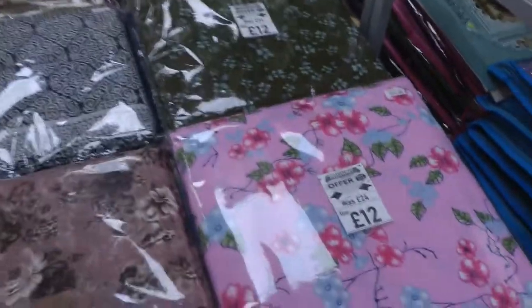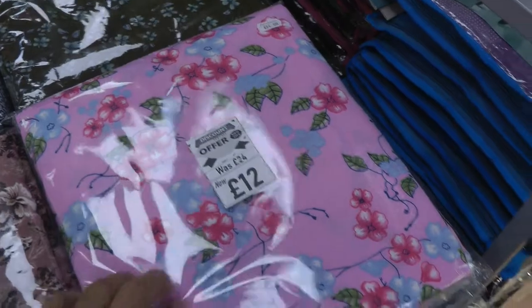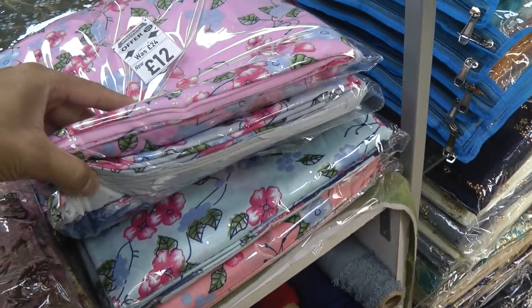We do have quite a selection of warm shawl suits as well. Prices start from around about £12 for these ones here. These are available in three colors: pink, salmon color at the bottom, and sky blue in between.